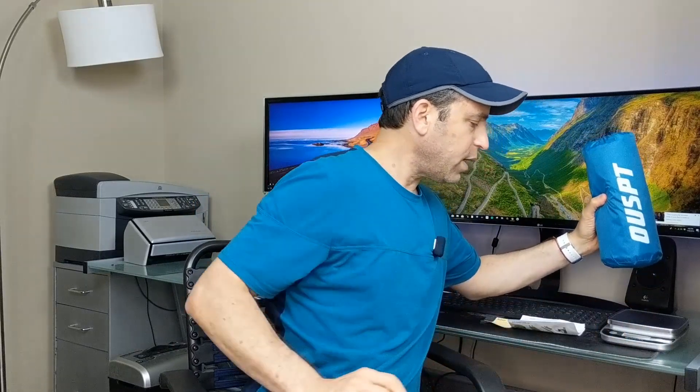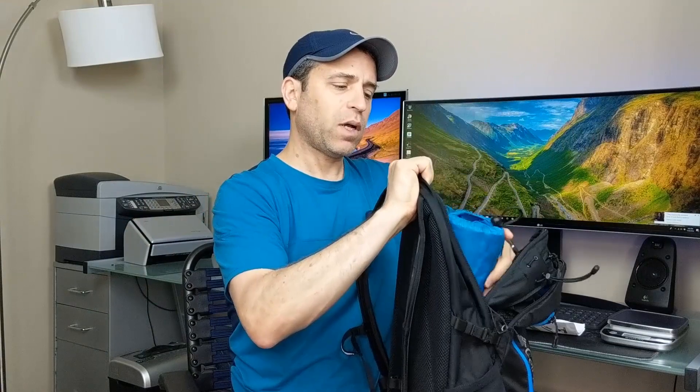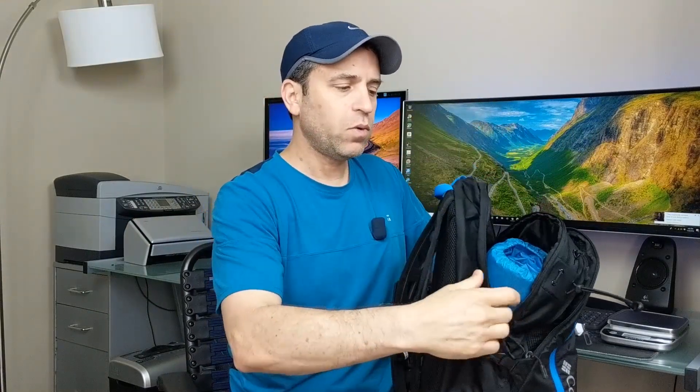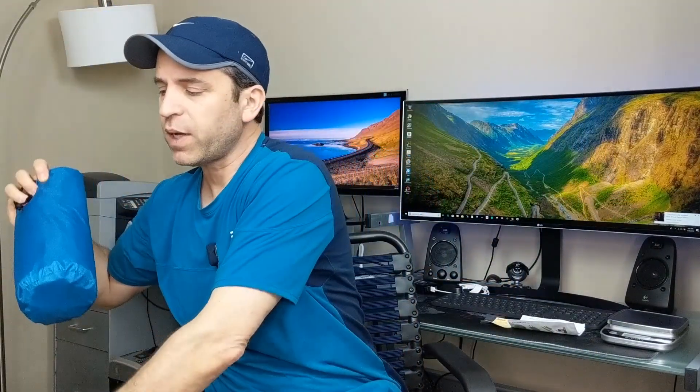It's a nice small product. Just to give you an idea weight-wise, it weighs one pound, 7.1 ounces — so a very lightweight product. It's nice and compact to fit right into your hiking bag. This is my hiking bag, and it fits without adding too much weight that you'd have to worry about.